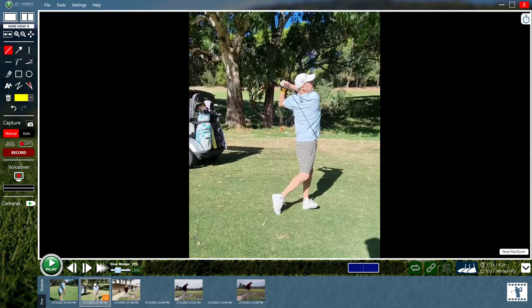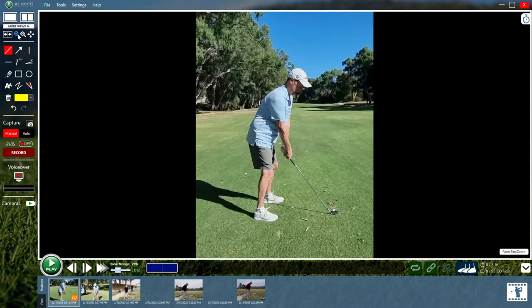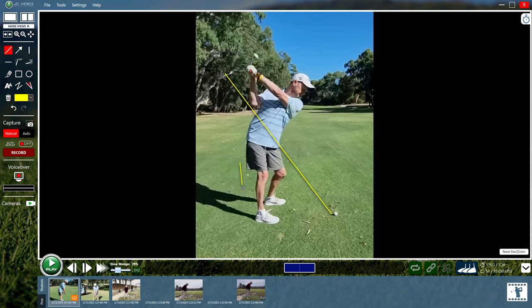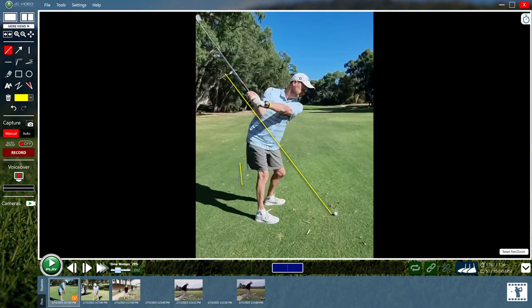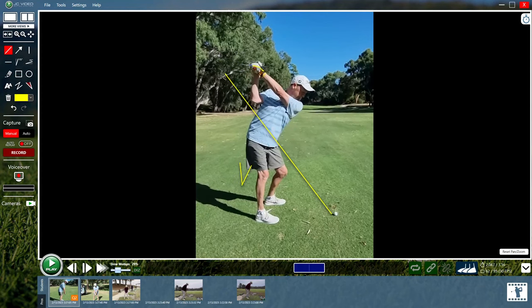So hopefully from this down the line view, we can see where you can improve. One of the more classic things to look for in the takeaway is what the face angle or face position looks like at P2. Position two is club parallel to the ground, where you've worked that club well to the inside, and it looks like that toe has rolled open. You can get away with the inside because by the time you make your transition and top move, you're not well over the top — you're probably just a small number of degrees outside the line.